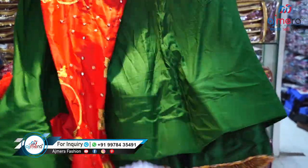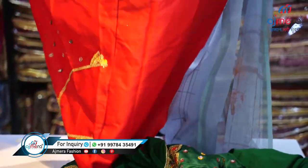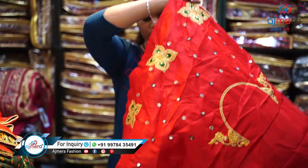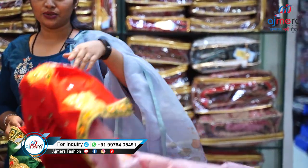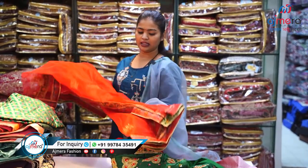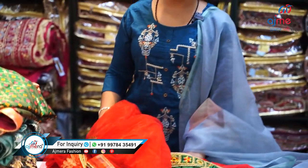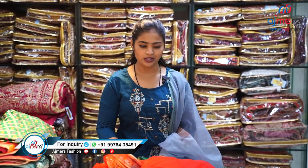This is a semi-stitch lehenga — this is the back side, and here is the blouse piece tucked in so it sticks to the lehenga. I want to show you the patta — this pretty red-color patta you are getting here. We have different kinds of colors available in this beautiful lehenga.